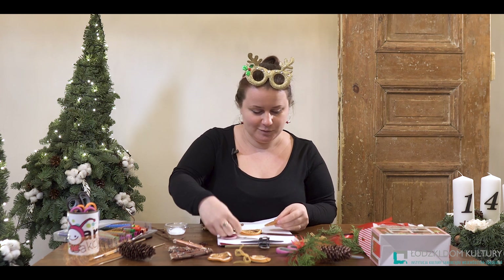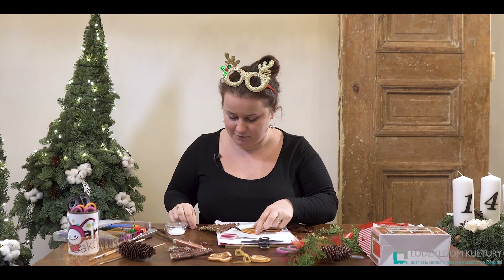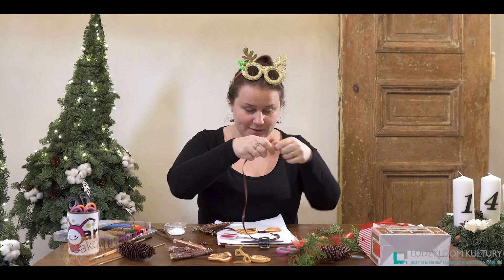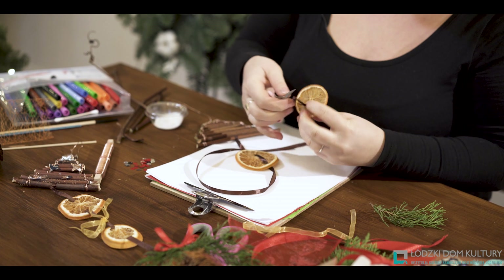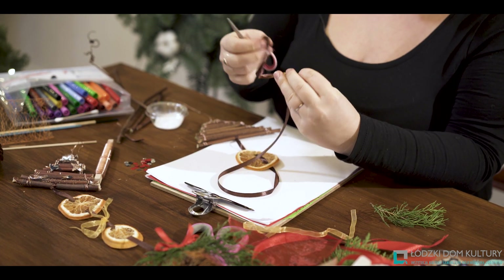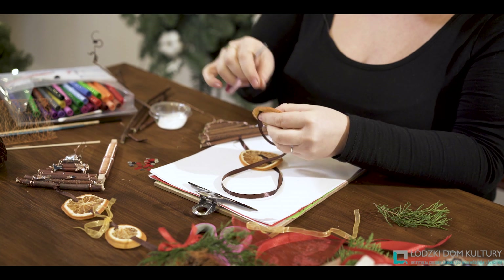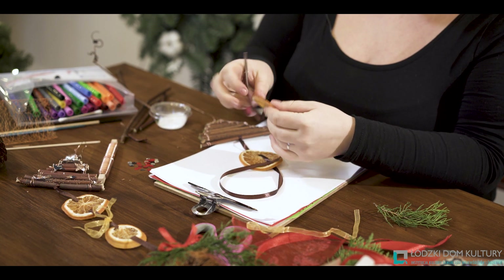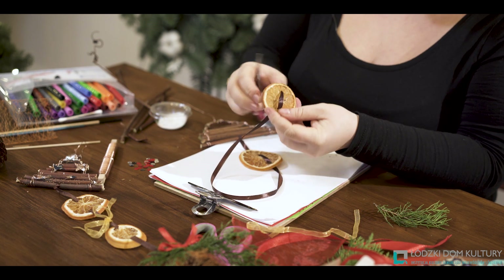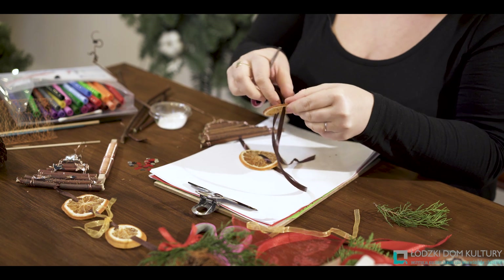Also important information: if you make such a mini garland — a small ornament from natural materials — you should know that in your home unwanted guests called moths might appear, sometimes food moths. Here's a handy little tip: just hairspray to spray these oranges after the decoration is finished, so that nothing eats our Christmas ornament before the holidays.